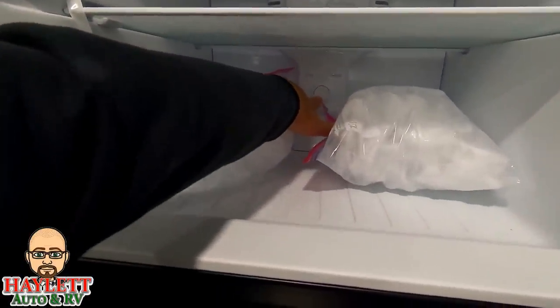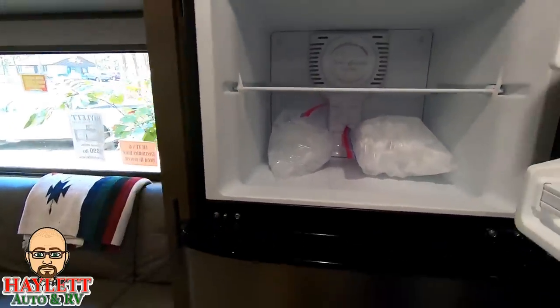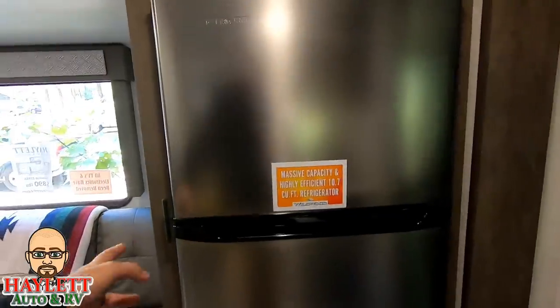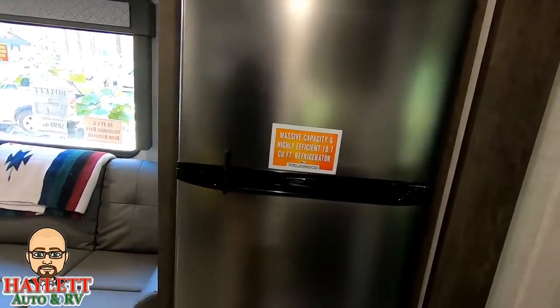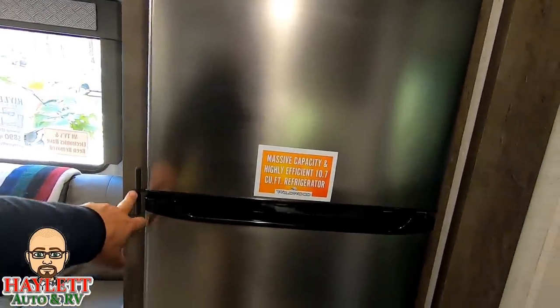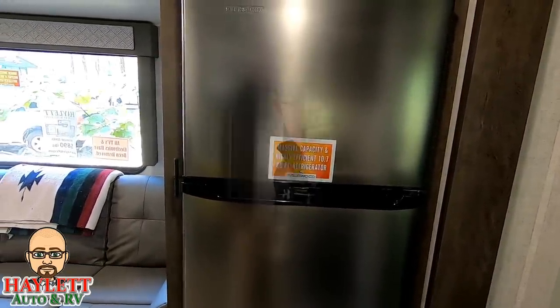Back here is our controller for our freezer temperature. I'm keeping them both at the coldest setting — why not? Close the door, and you see this little latch right here — this is what's going to keep your doors shut while you are in transit. I've been super impressed with it. No issues. It's worked fantastic. I've really liked it.